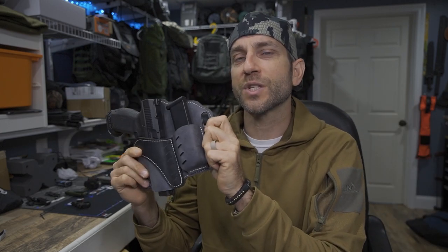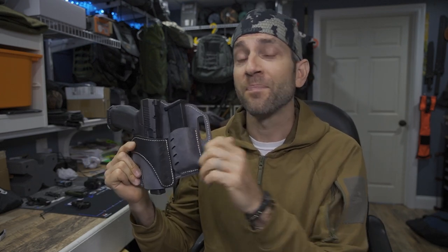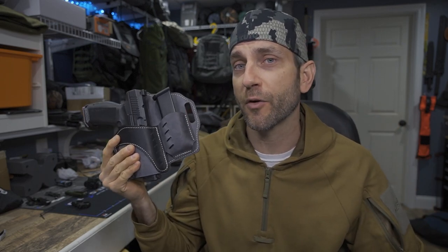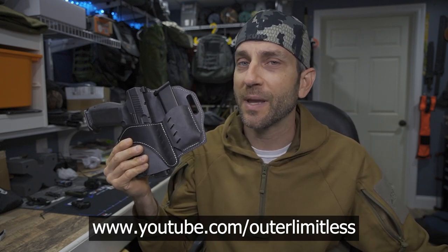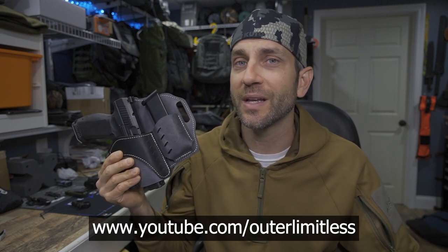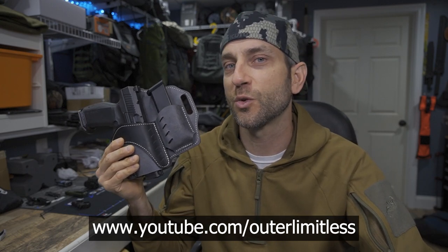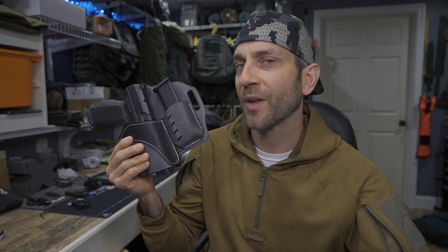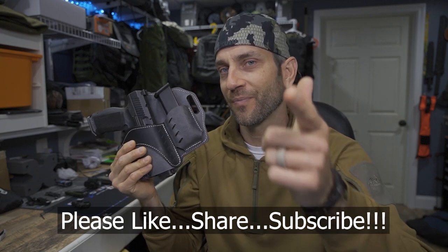So again, the Horizon outside-the-waistband holster, the 2023 edition with this beautiful gray colorway. To the people at VersaCarry, thank you very much for providing this for review. For the rest of you, if you like this content, take a look at my Outer Limitless channel — that's my primary gear channel where I cover everything from hiking, camping, and backpacking excursions to sleep systems, shelter systems, knives, axes, backpacks, and flashlights. Thanks for stopping by, I hope you found it informative. If you like what you saw, please like, share, and subscribe. Take care now — I'll see you soon.